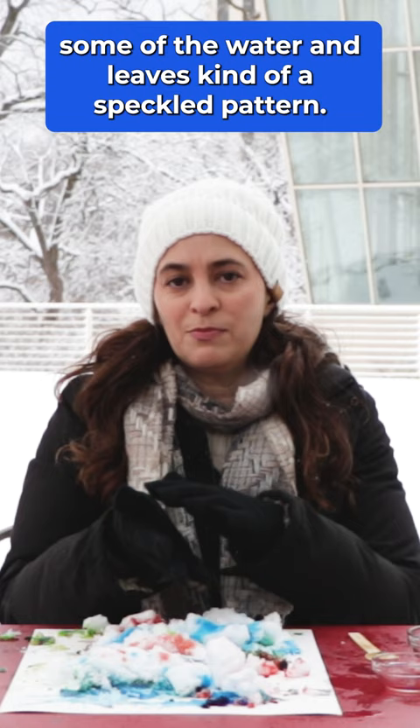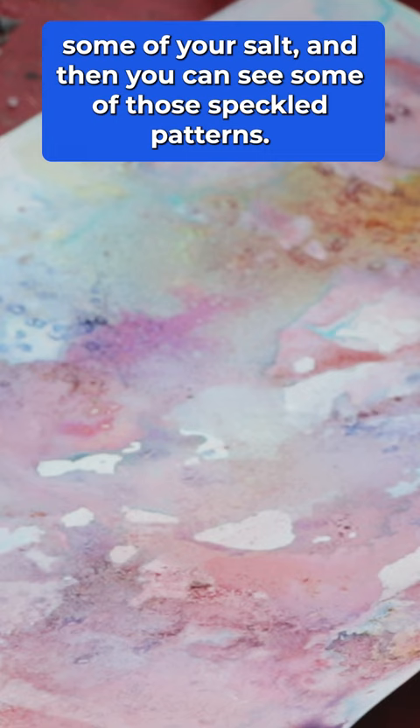When your piece is dry, you might want to brush off some of your salt and then you can see some of those speckled patterns. And that's how you paint with snow.